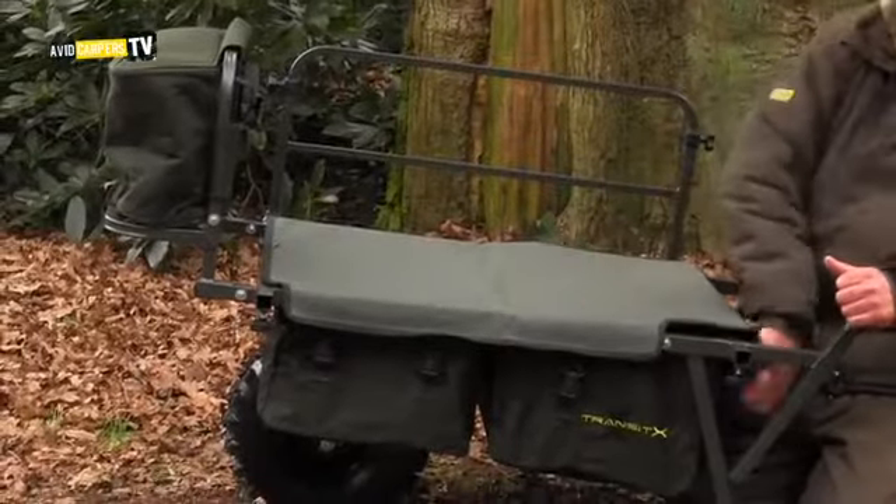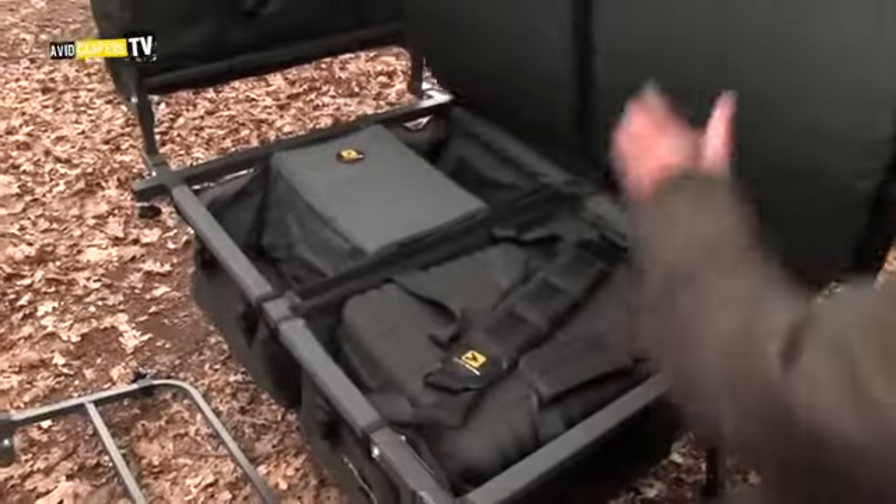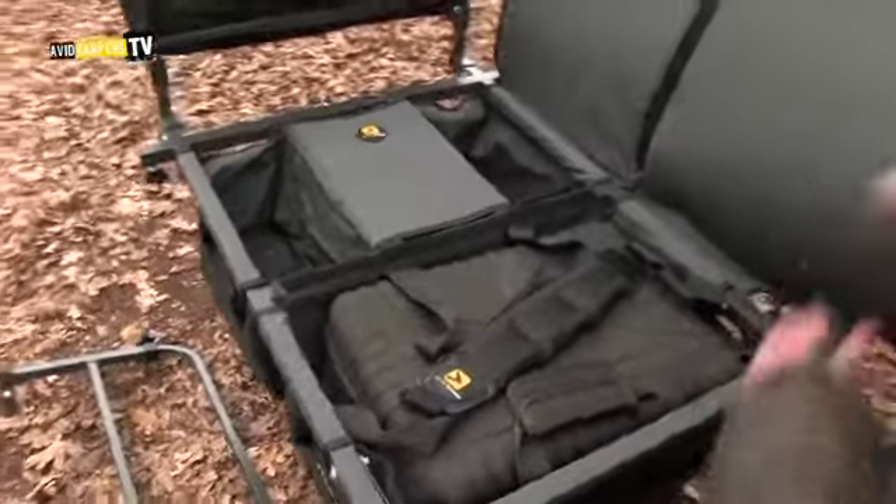This again is the first hard top on the barrow. You can even work from this for day sessions and use it again to cover up the internal luggage area.